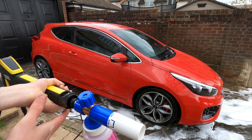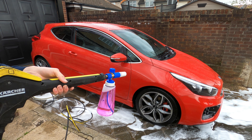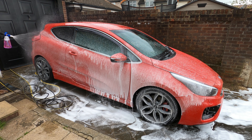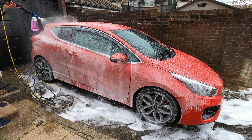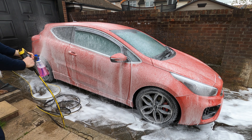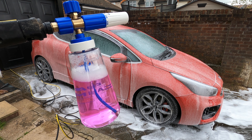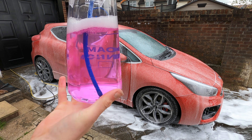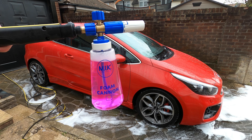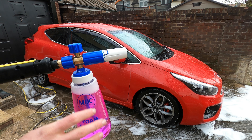We're going to just test the snow foam now using the Karcher and the MJJC. From how good it was on the non-pressurised foam cannon, I'm actually quite hopeful for this. Now that's actually quite a nice foam-up. Considering that's only 100ml to 900ml of water, that's actually quite impressive. So I'm going to add another 200ml of the snow foam to it and we'll see how sudsy it is then. So now I've got about 300ml of the snow foam and about 600ml of water — so 900ml in the bottle altogether.